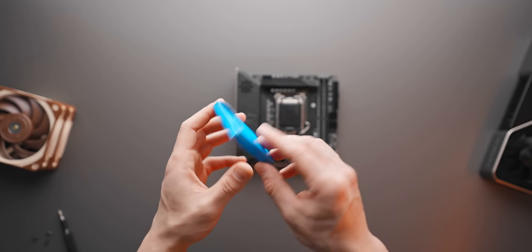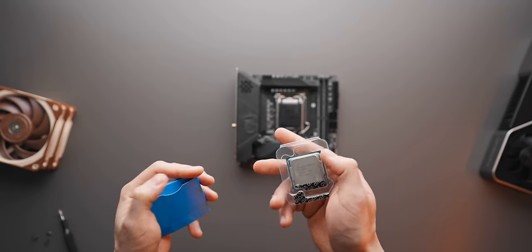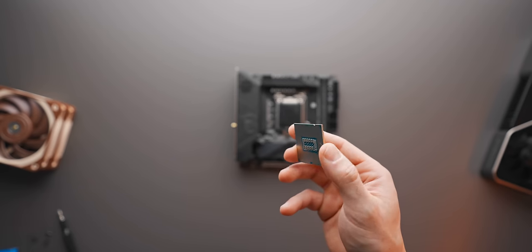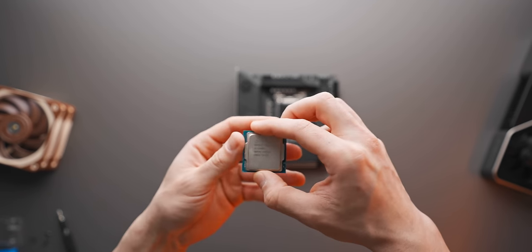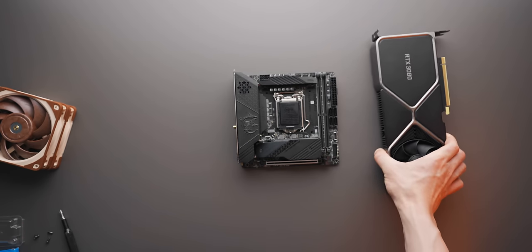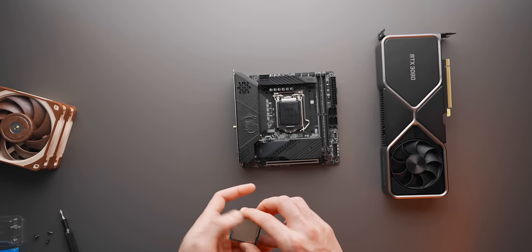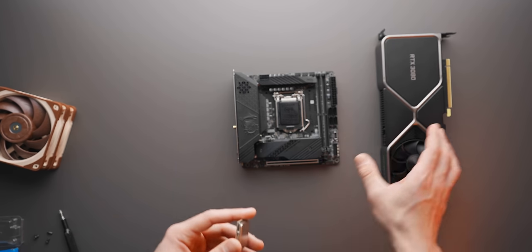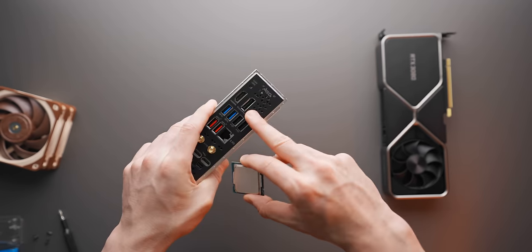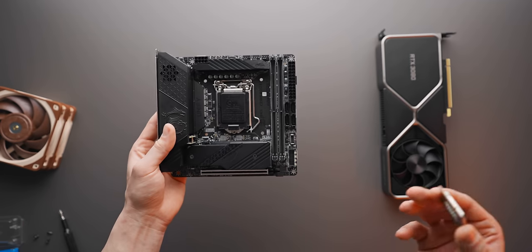We're going to be using the i5-11600K. A good alternative would be the Ryzen 5600X depending on pricing in your region, or the i5-11400 if you want something cheaper. One reason we're going with the 11600K is that our case only has a PCIe Gen 3 riser cable. Connecting a Gen 4 slot to a Gen 4 GPU — spoiler, we're using the RTX 3080 — through a Gen 3 riser causes display-out problems. Going with a CPU that has integrated graphics lets us use the motherboard display ports and set the correct PCIe Gen link speed to avoid those issues.